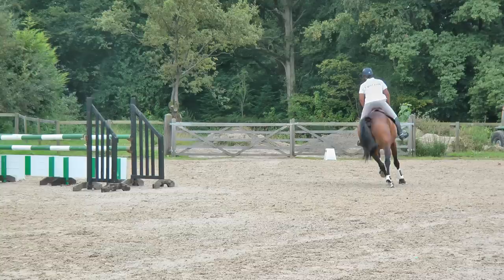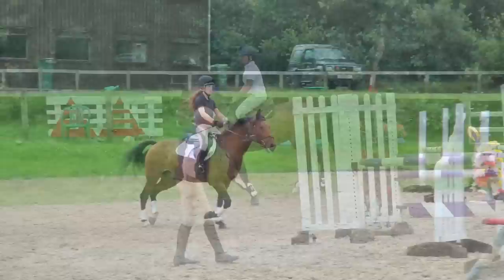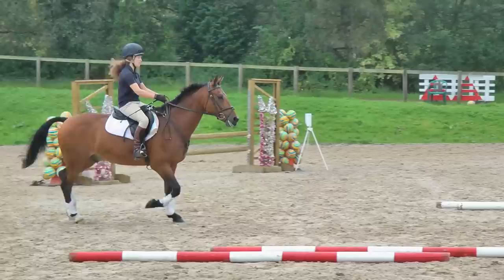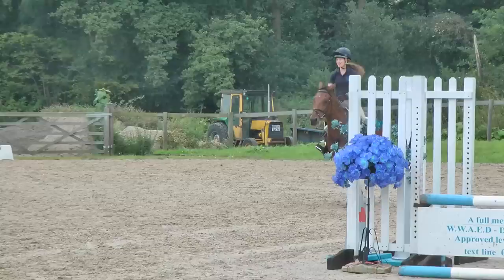I love it when they grunt and groan — it means they're making an effort. One more. Try the picture of moving him on slightly afterwards, Stacey. Just keep him, keep him, pop. Super. Just take your time — just patiently a working trot and then canter.